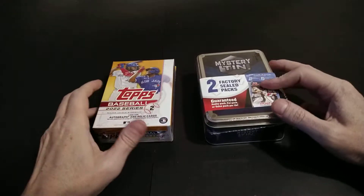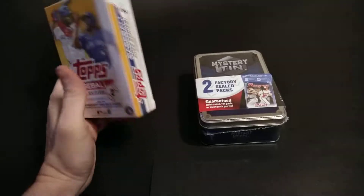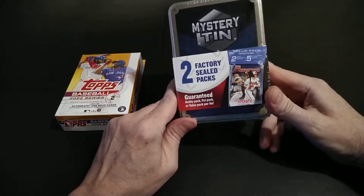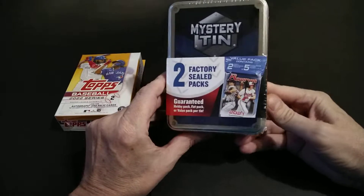All right folks, Standing Ovation here again with another break coming to you. This time I got some Topps Baseball Series 2 - I got a hanger box and one of these Walmart mystery tins. I see a mystery tin and think, hmm, that's a mystery. What's inside? Actually I read this one and it says you get guaranteed two hobby fat packs or value packs per tin.